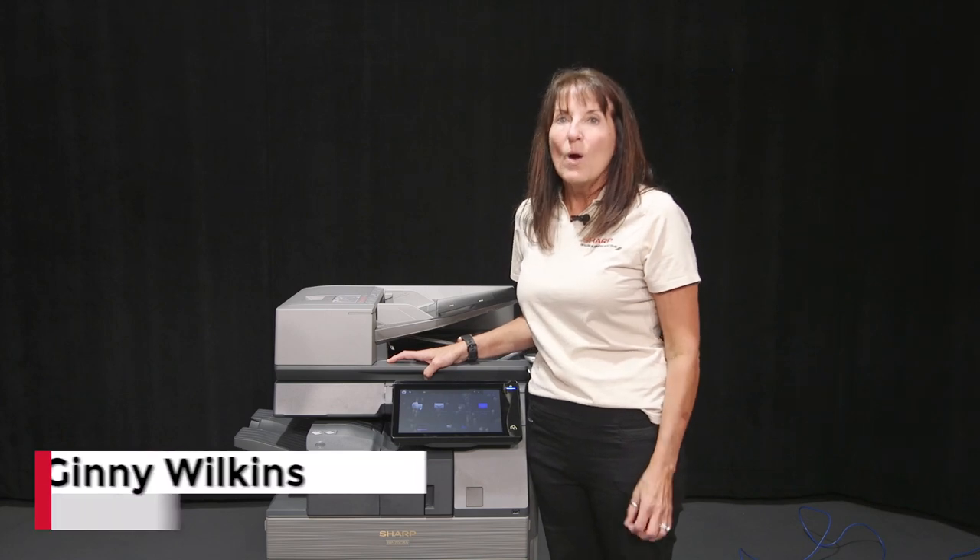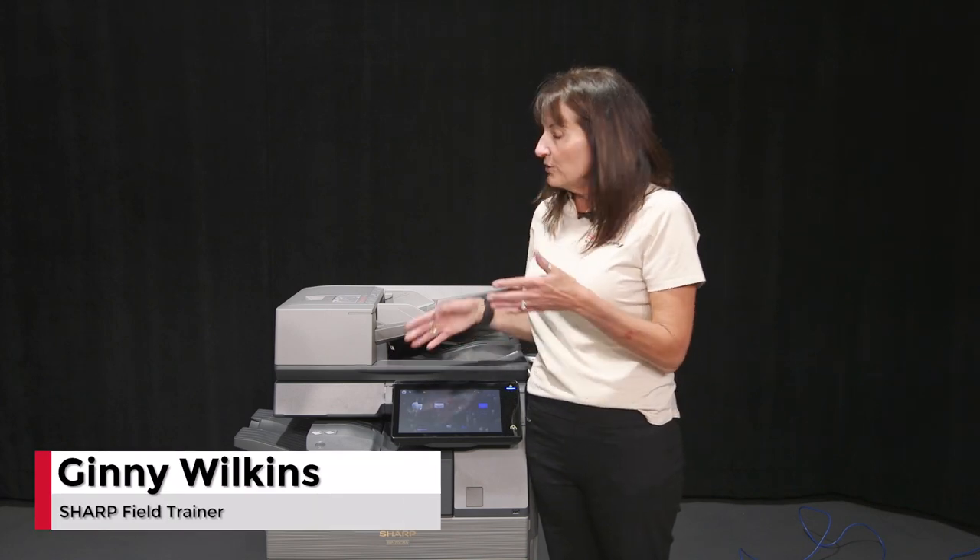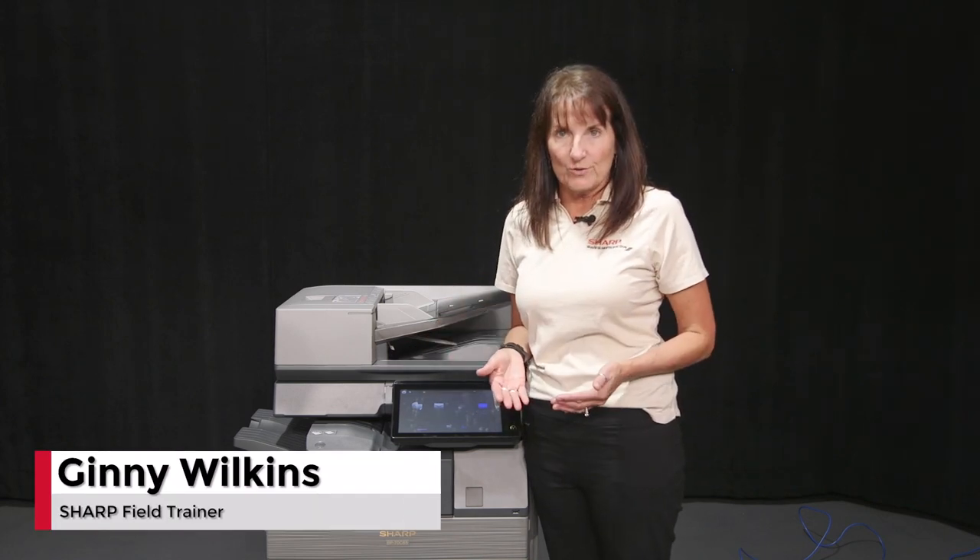Hi, I'm Ginny with Sharp. What I'm going to show you today is how to change staples on our various finishers.